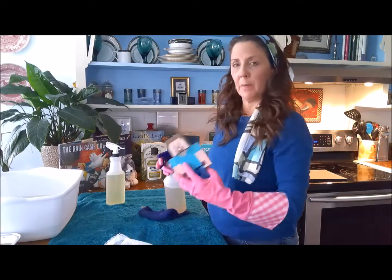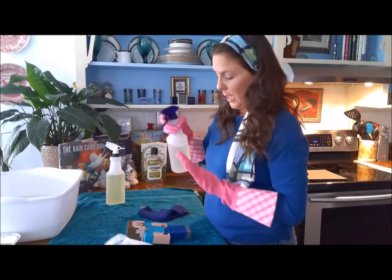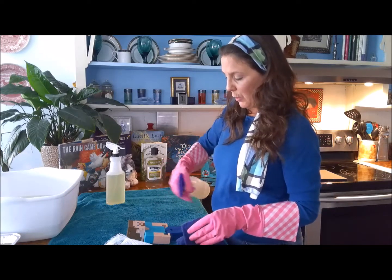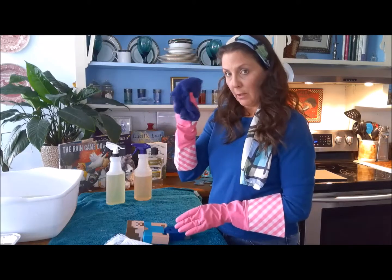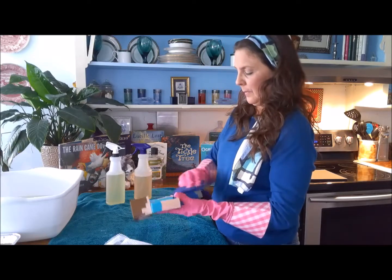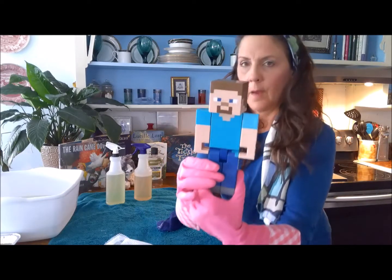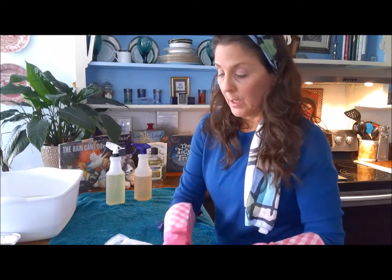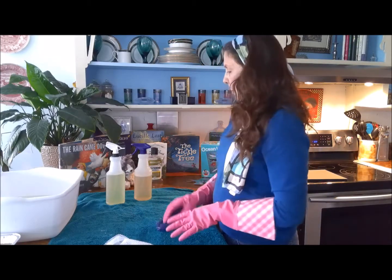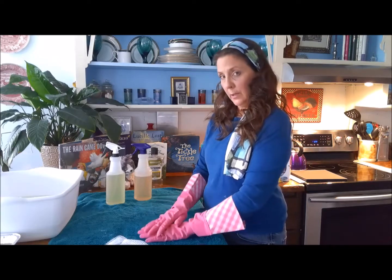Now let's talk about cleaning toys that can't be submerged, such as battery-operated toys. We can still use the Listerine solution — one part water, one part Listerine — and just spray those down. Lay the towel down on your work surface and use your Listerine spray to spray it, then use your terry cloth washcloth to wipe it down and get that surface residue off. Now he's nice and clean and sterilized — and that's how we clean toys we can't submerge.